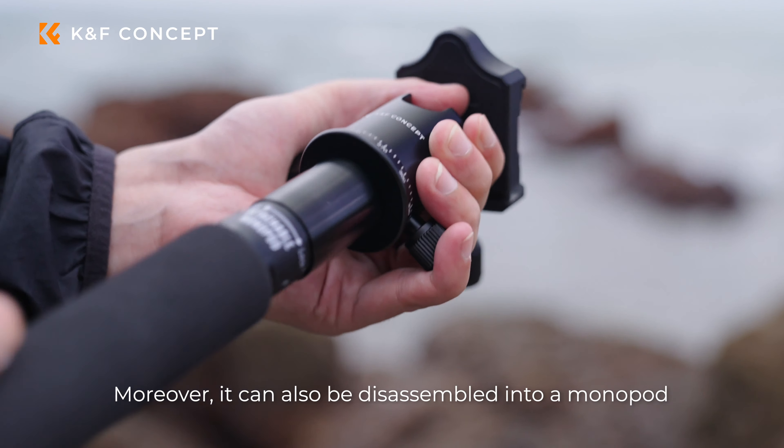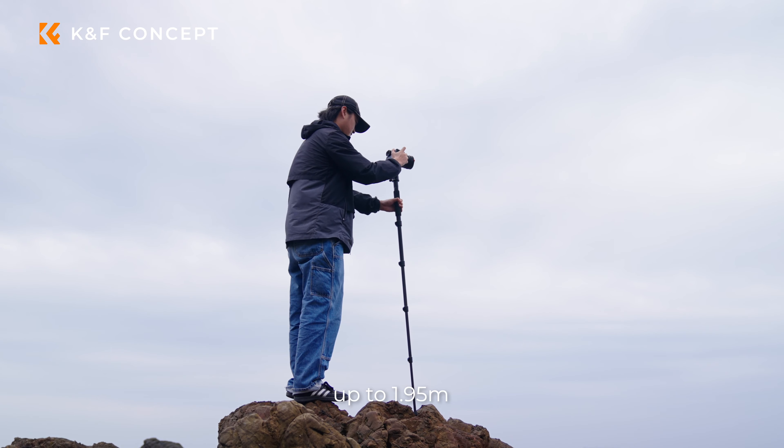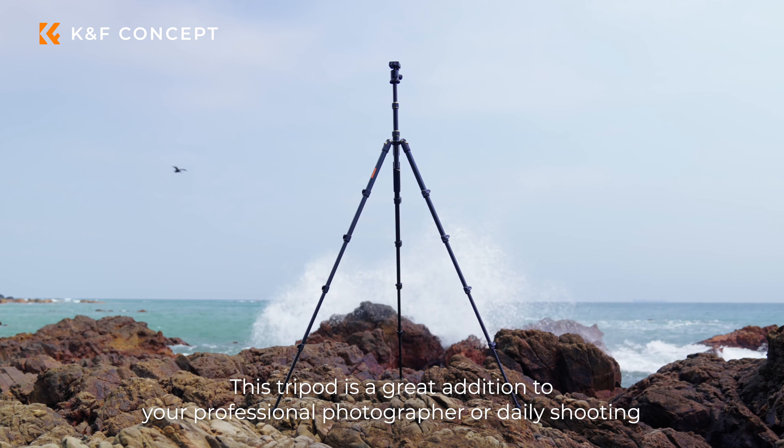Moreover, it can also be disassembled into a monopod up to 1.95 meters, to meet the needs of your different scenes. This tripod is a great addition for the professional photographer or daily shooter.